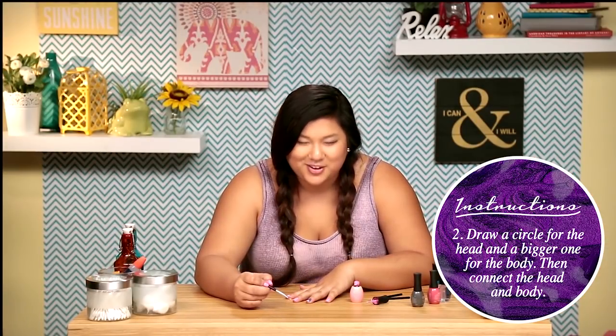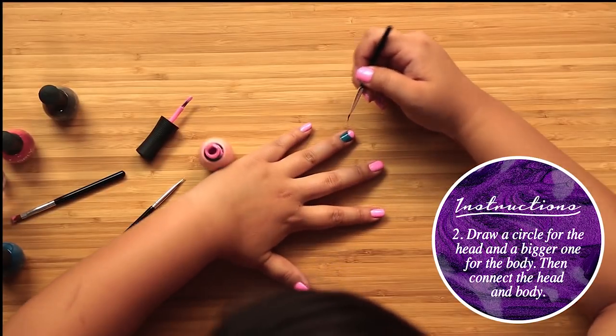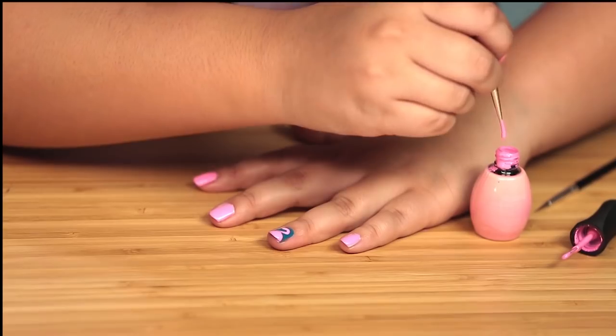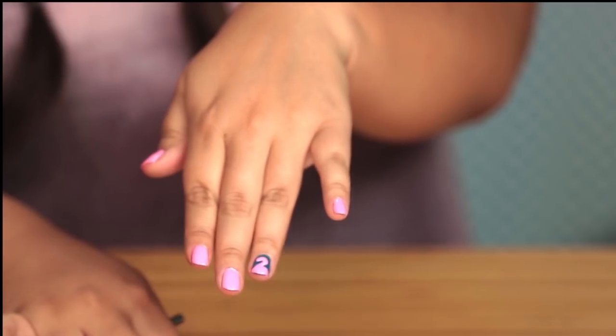Alright, so far so good. Now I'm gonna take a really tiny brush and draw his head and his neck. It looks like they did almost like a question mark shape. This is gonna take a very long time to dry because it's really, really thick. I don't know how people have the patience for this — I'm very impatient. Let's just move on.